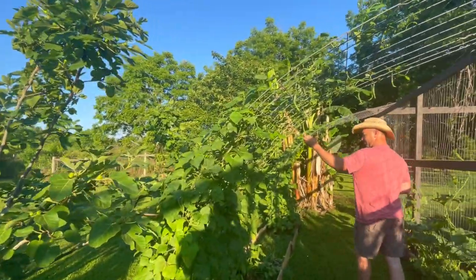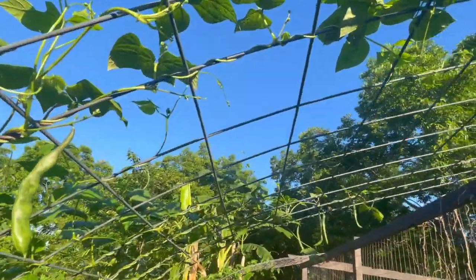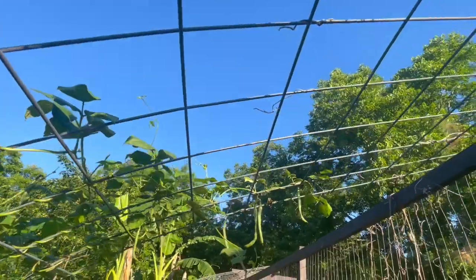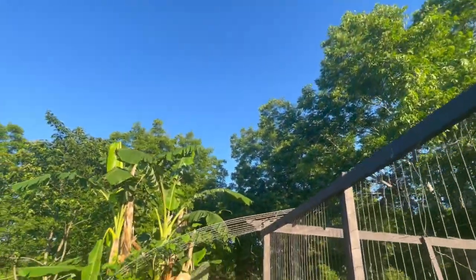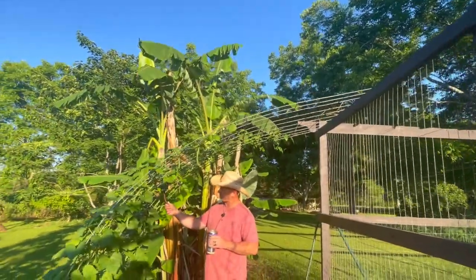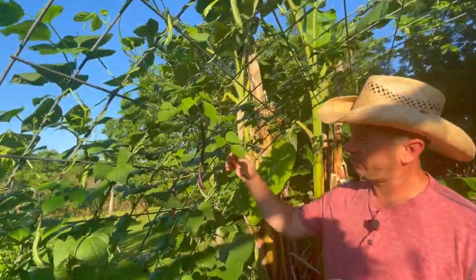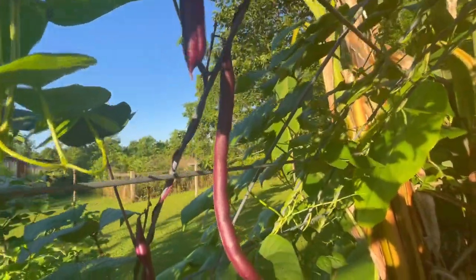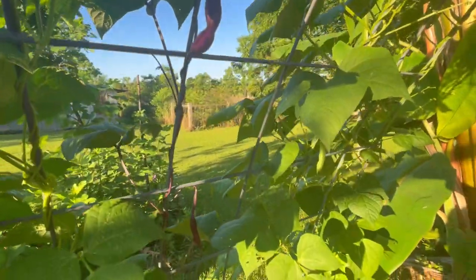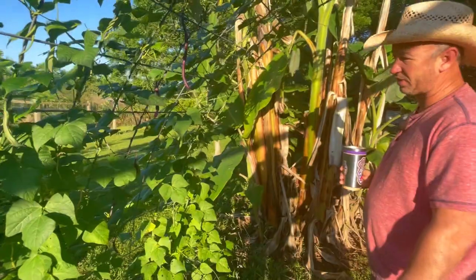Big old beans are going to seed right now. Look at here — we've got one red bean. I don't know if this was a different variety that got mixed in, but it's really pretty. Or this might actually be a rattlesnake green bean, but we're going to save these and plant more of those and just see how they turn out. I think another variety of seed got dropped in there.